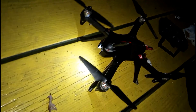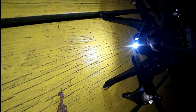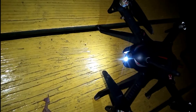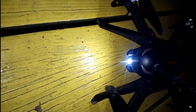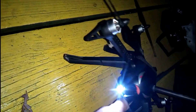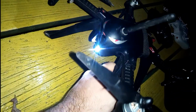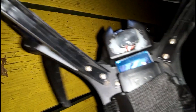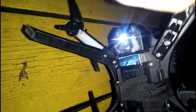Here we have the Bugs 3's LED modification. See how bright that is — it's right below the front-facing FPV camera. Just 5.8 gigahertz is where the LED originally was. There is the LED hot glued to the bottom underneath the FPV camera.